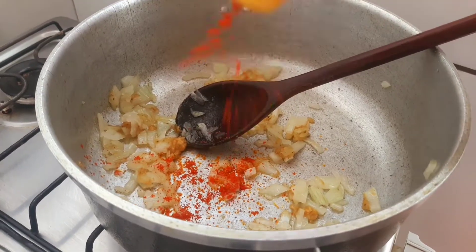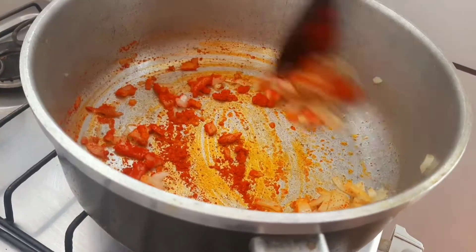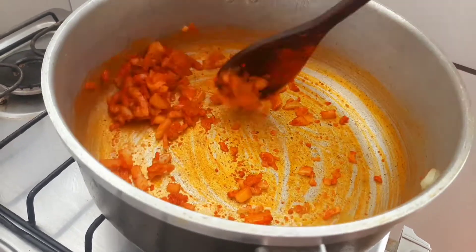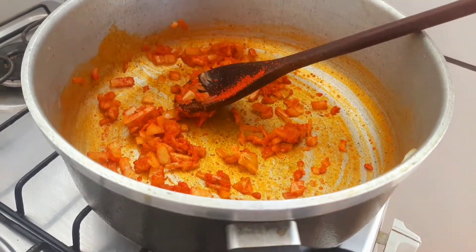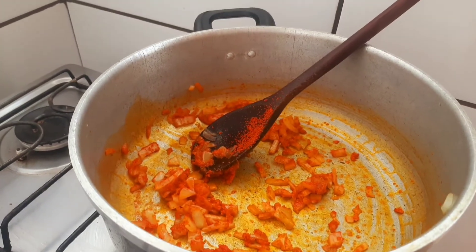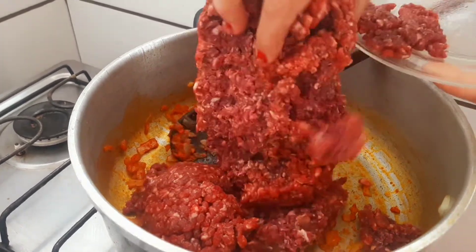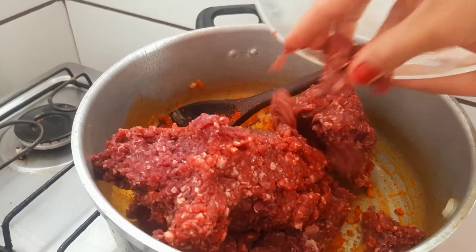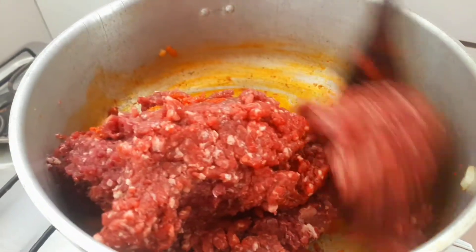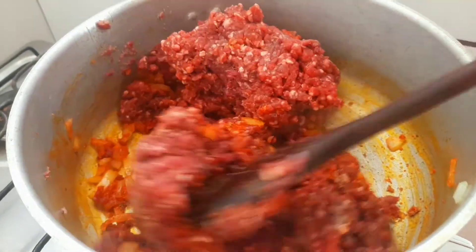Vamos colocar o colorau e vamos mexer. Gente, eu tenho um quilo de carne moída aqui, vou colocar. E vamos dar uma boa dourada nessa carne moída. Aí eu volto com vocês.